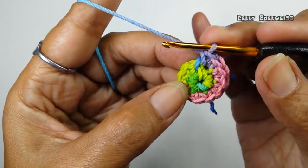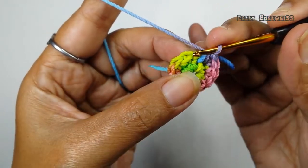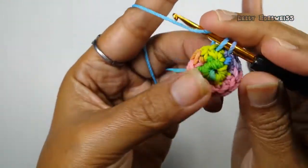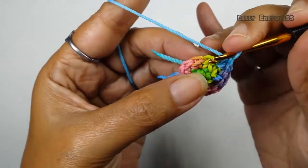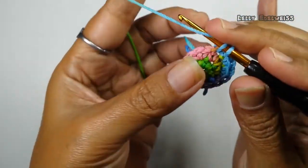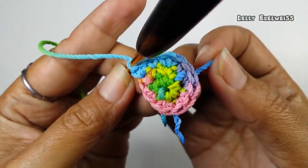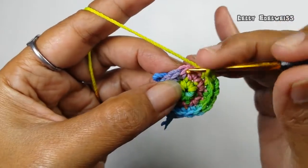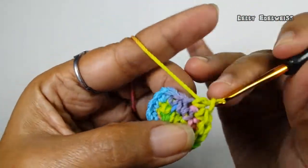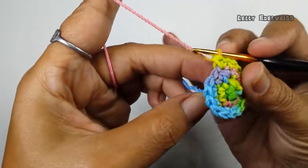Sekarang, untuk putaran yang ketiga, kita buat dengan satu single crochet kemudian dua single crochet increase, diulang enam kali. Jadi, satu single crochet, kemudian satu single crochet increase — diulang enam kali atau sampai bertemu dengan penanda. Ini sudah sampai di putaran yang ketiga, selesai.